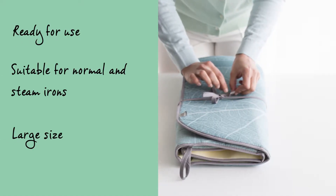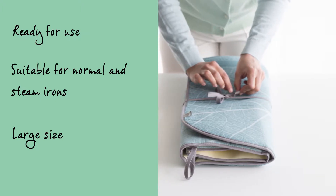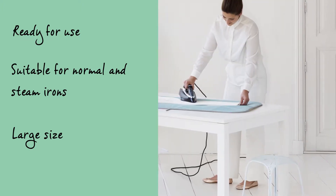There is no need to use an ironing board when using the ironing blanket. You simply unfold it and the blanket is instantly ready to use. The ironing blanket is made for ironing with an ordinary iron or a steam iron.